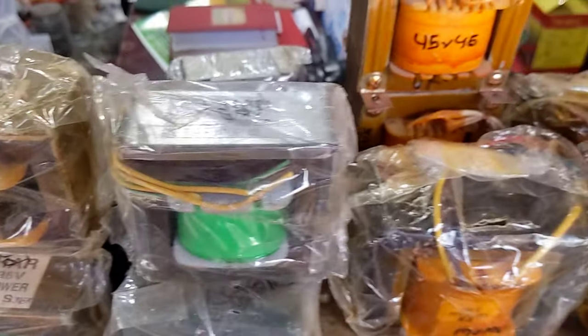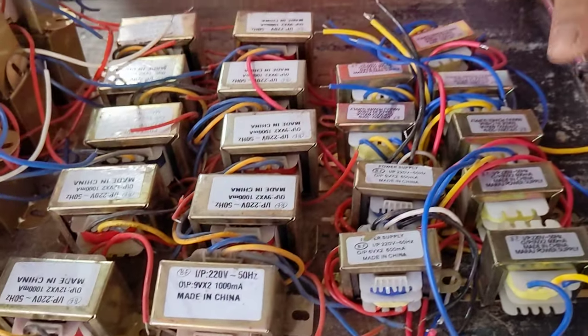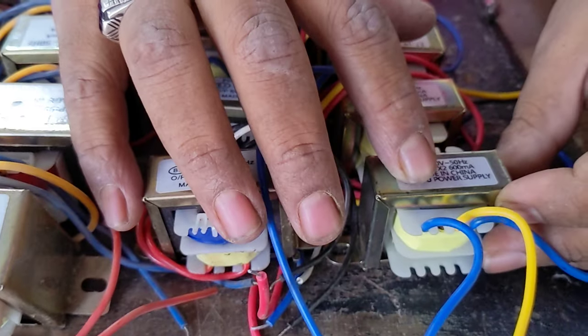We have all the prices — double for us. We don't have all of our products at the wholesale price. We don't have the whole price for that range. We don't have to pay extra. But we do have a special price. I've seen 9-volt, 600 mAh.